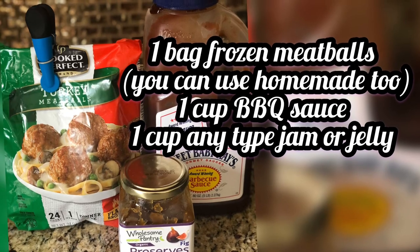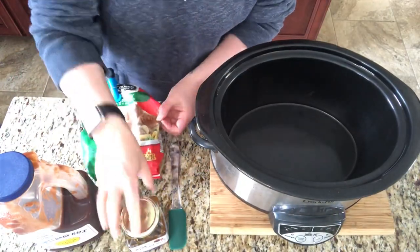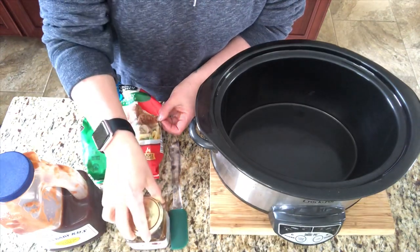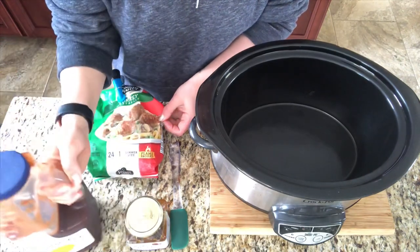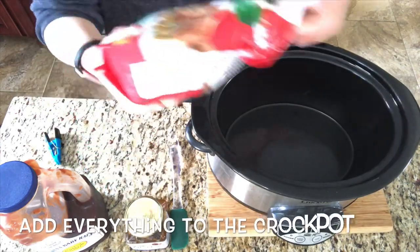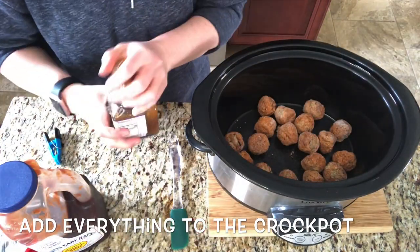This is another super easy recipe that's easy to adapt with any kind of jelly that you have in your house. I had fig jelly so that's what I used, along with barbecue sauce and a bag of meatballs — that's it. This cannot get any easier. All you have to do is throw everything into your crockpot and stir it up.